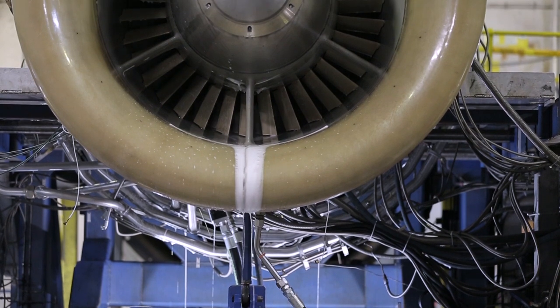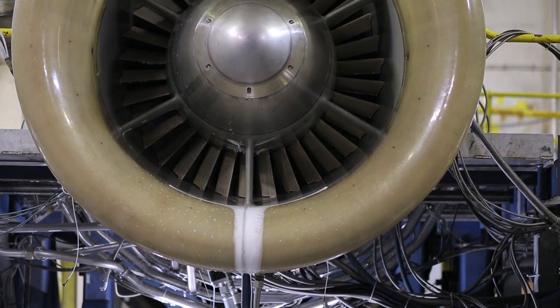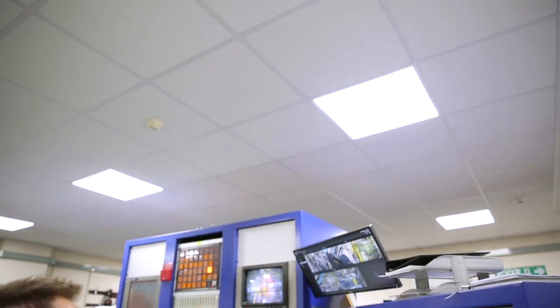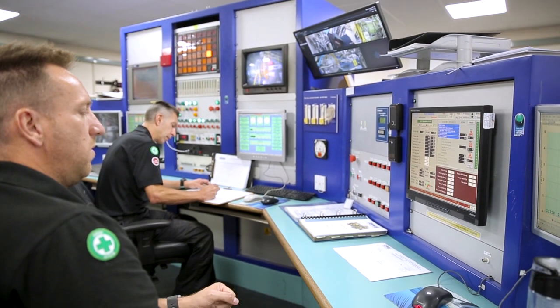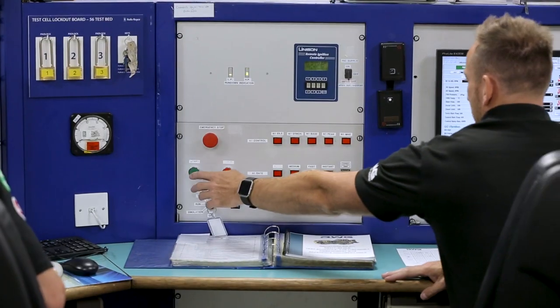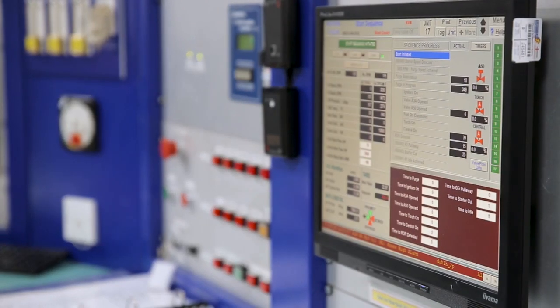Always allow the unit to drain for the required 15 minutes between washes and rinses. After the wash program has been completed, commence a purge cycle to blow out any residual water. A 15-minute fired run is required to dry the gas turbine out after the water wash. Failure to do so will result in corrosion of the gas wash surfaces.